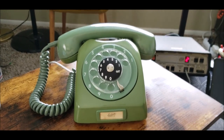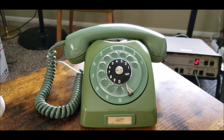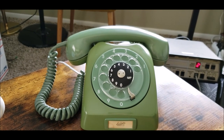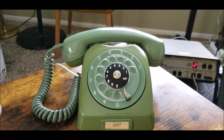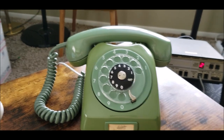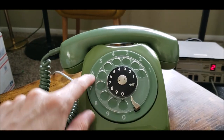So this phone was used in Ecuador, and of course made by LM Ericsson of Sweden. It's in good shape, but one thing I've noticed on this phone is that it's a bit of a two-toner. The housing is a bit darker shade of green than the bezel and the handset.